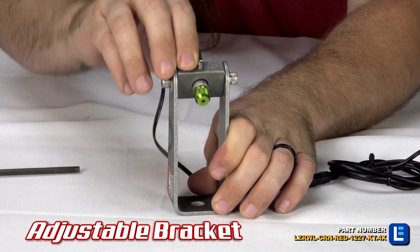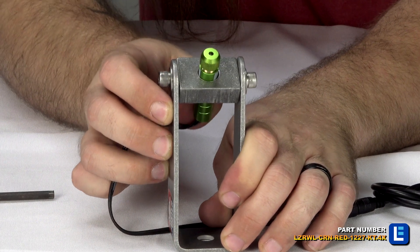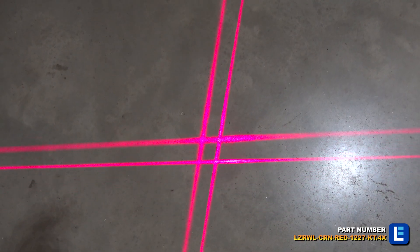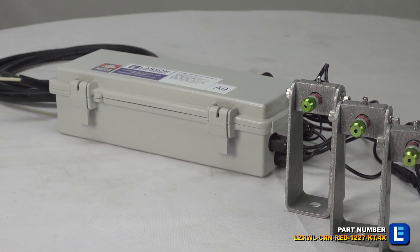The crane warning lasers are weatherproof, sealed against intrusion by dust and dirt, and very ruggedly constructed to withstand the most demanding environments, conditions, and applications. These laser lights are ideal for industrial manufacturing applications and anywhere requiring overhead crane safety lights.